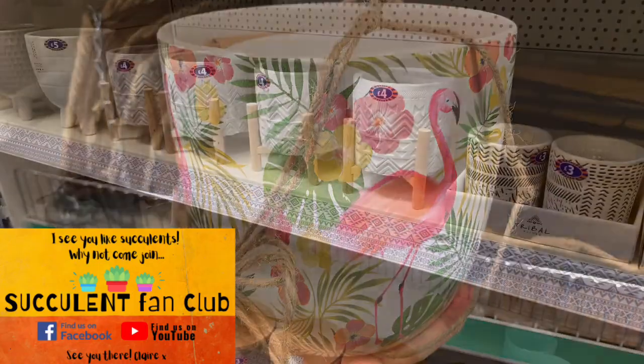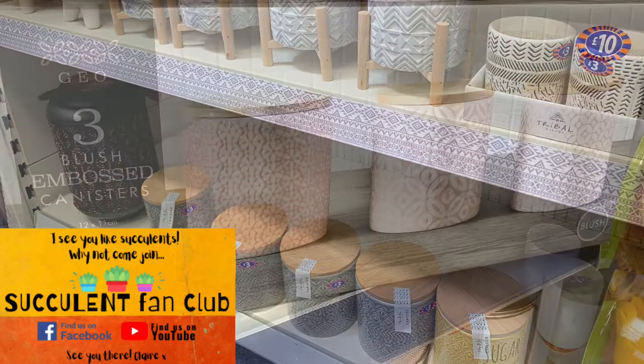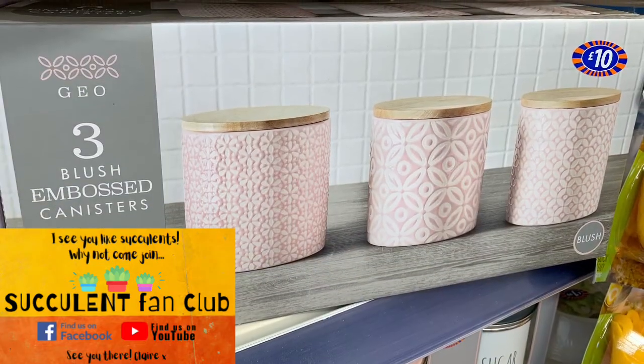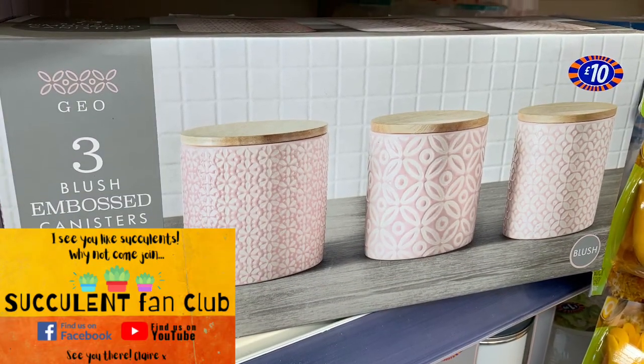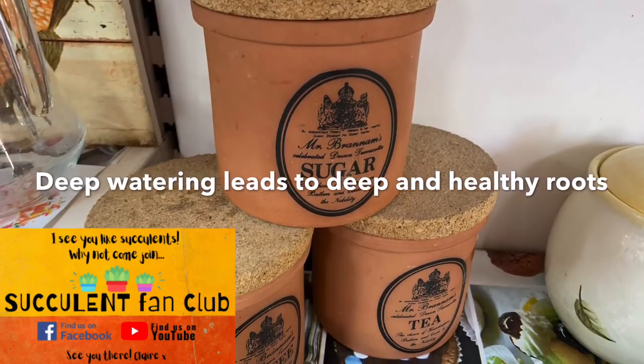Now, as we know, it's really important to have a free-draining succulent soil that's going to let all that water drain out. So what is the point in having a container that you can't let the water drain out of? It's just going to be leading to rot.